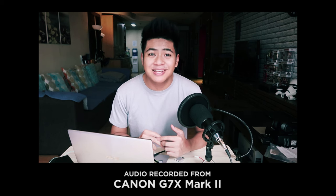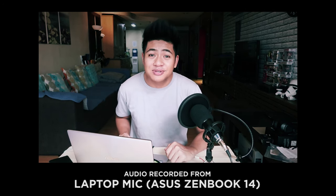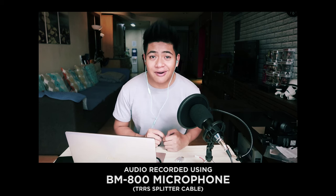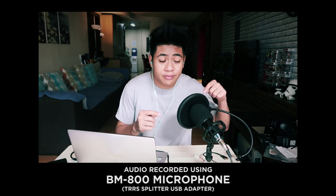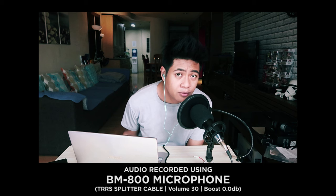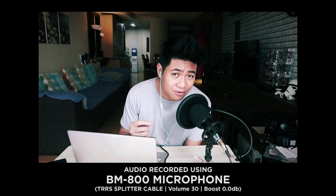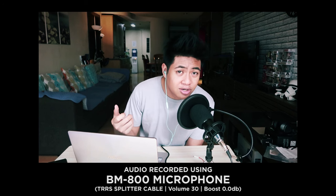This is the recording from the onboard microphone of the Canon G7X Mark II: 'Welcome to Unbox Everything.' This is the audio recording from the onboard microphone of the Asus Zenbook laptop: 'Welcome to Unbox Everything.' This is the audio recording of the BM800 microphone using the TRRS splitter cable — check 1-2, this is Unbox Everything. This is the audio from the BM800 using the USB type TRRS splitter — check 1-2, this is Unbox Everything. Finally, using the normal cable type splitter with volume at 30 and decibel boost at zero — you'd probably need to be closer to the microphone but the audio quality would be better.